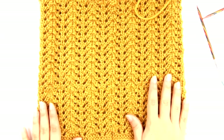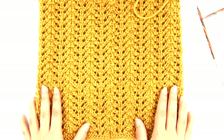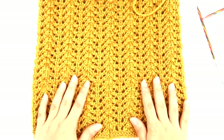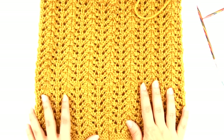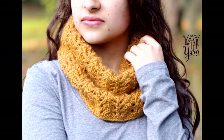Then I'm going to go ahead and block it. If you don't know how to block your projects, I just did a video on that last week — see the link in the description box if you want to check that out. Blocking will help to open up the lace and kind of spread it out and make it look its best. This is a great project anytime you just need to use up a single skein of yarn and make a quick and easy project that's not super hard to do. I hope you've enjoyed this video — if you liked it, please give it a thumbs up, let me know if you make this project in the comments below, and don't forget to subscribe and click the little bell next to the subscribe button to be notified of new videos. Thanks for watching!